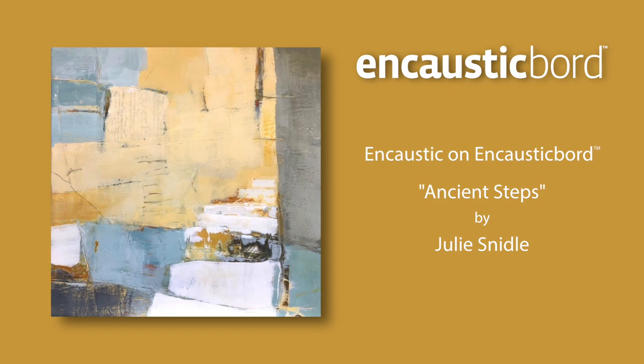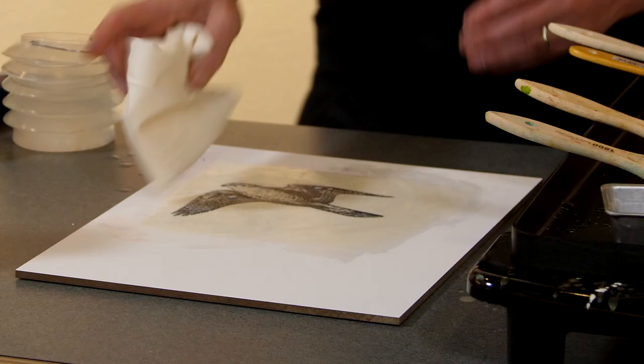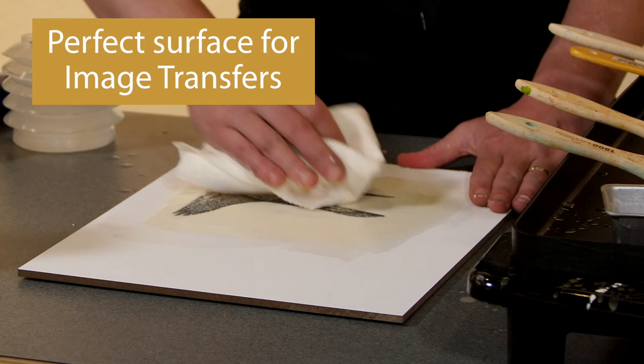Encaustic board's white surface allows vibrancy in your colors, and it's also the perfect surface for underpainting or drawing as a part of your encaustic artwork. And you already have a white background to show off the image when doing image transfers.